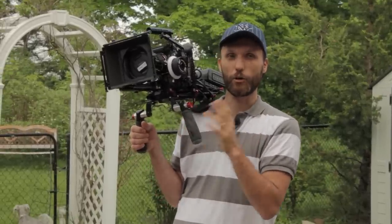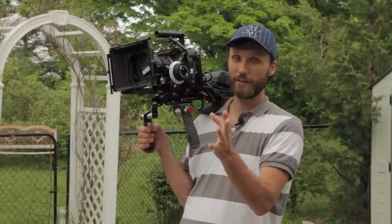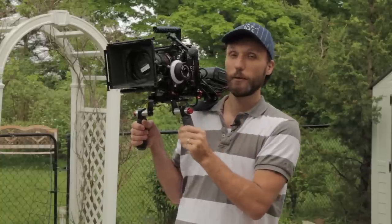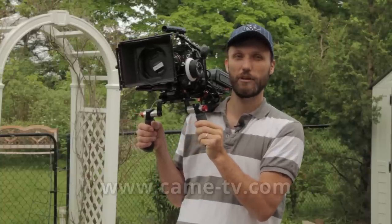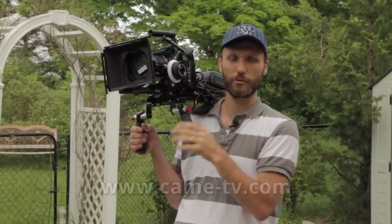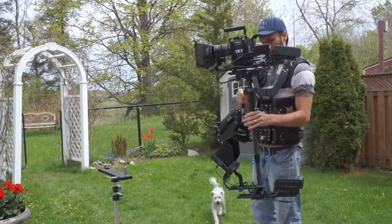You can always go and get the original Steadicam designed by Garrett Brown, which will cost you around $10,000 and can go all the way up to $15,000 depending on the configuration. But if you don't have that kind of money, you can get something for a lot cheaper from a company called Kame TV. I've already reviewed a bunch of their carbon fiber stabilizers for medium and small size cameras, and today we're going to look at their full-size Steadicam rig.